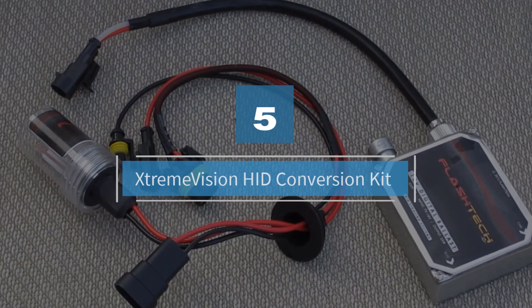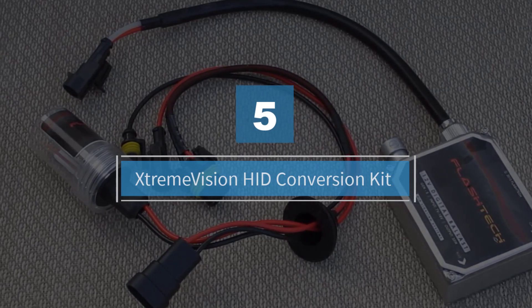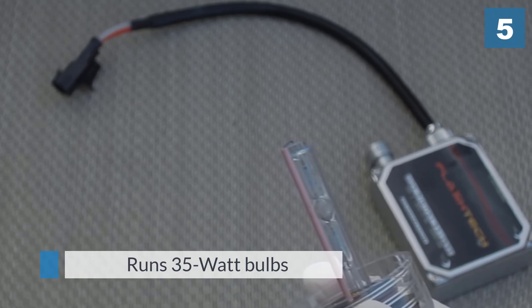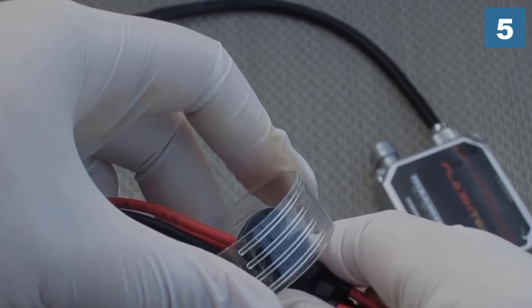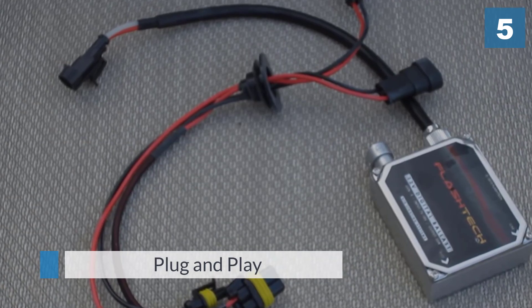Number five: the Extreme Vision HID Conversion Kit. This is a regular HID conversion kit which runs 35-watt bulbs; however, they have opted for a DC direct current feed. This is potentially going to bring more raw power to the bulbs for a slightly brighter appearance.